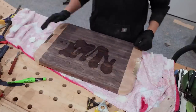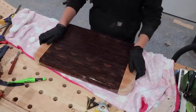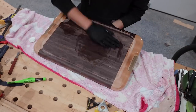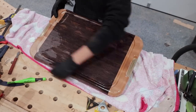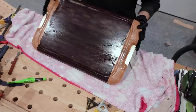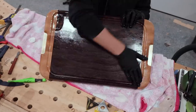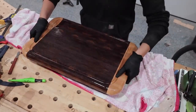For the finish I went with regular cutting board finish, despite having just watched the Wood Whisperer's cutting board finish video. I just didn't have the patience to let the tung oil cure and I already had this stuff on hand — but it's definitely something I want to try. I'll link to his video in the description.